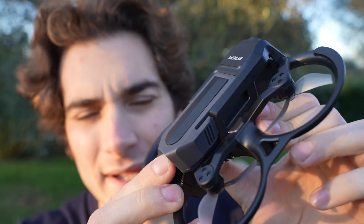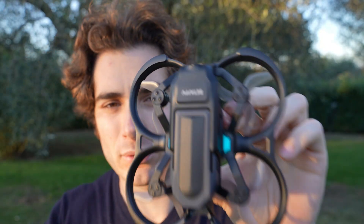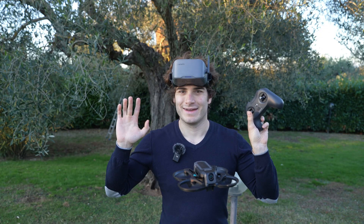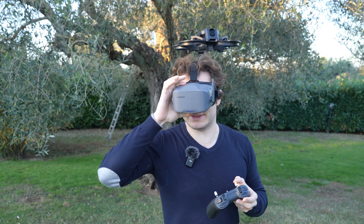It's finally time to fly. I'm going to fly twice — first going slow, then pushing it as hard as I can. It's incredibly stable, much more than I expected.